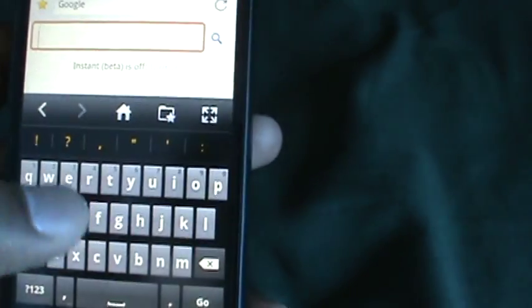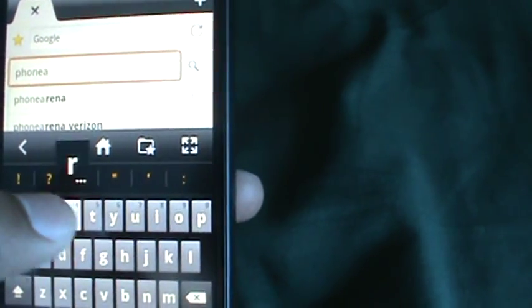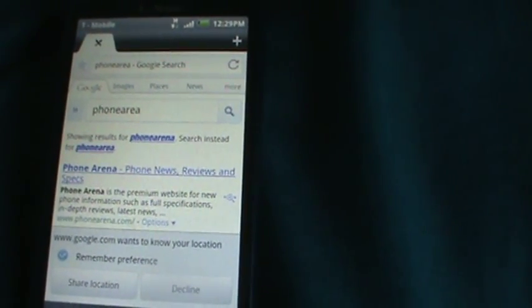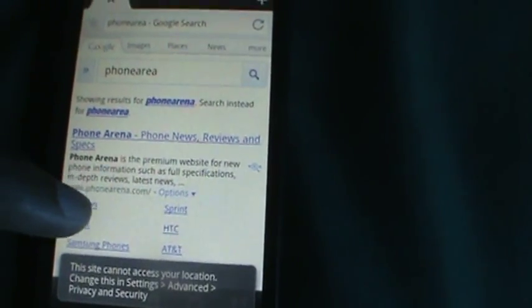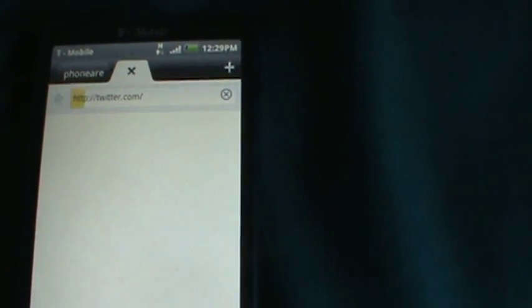Let's go to a little website real quick — Phone Arena. That loaded pretty fast. Google wants to know your location — I'll decline that for now. You can add tabs; look at that, you can press on Twitter. This UI is just amazing.